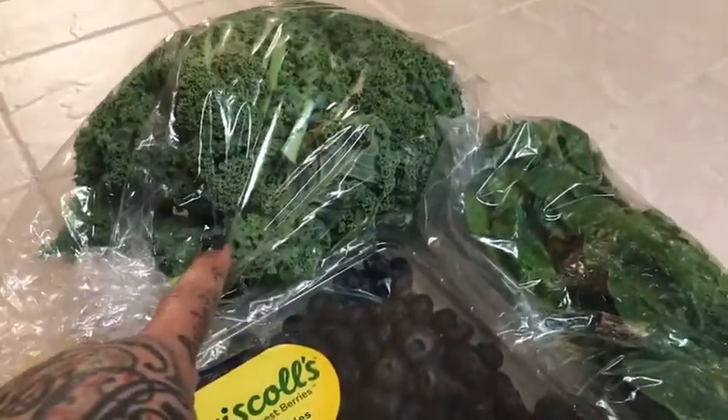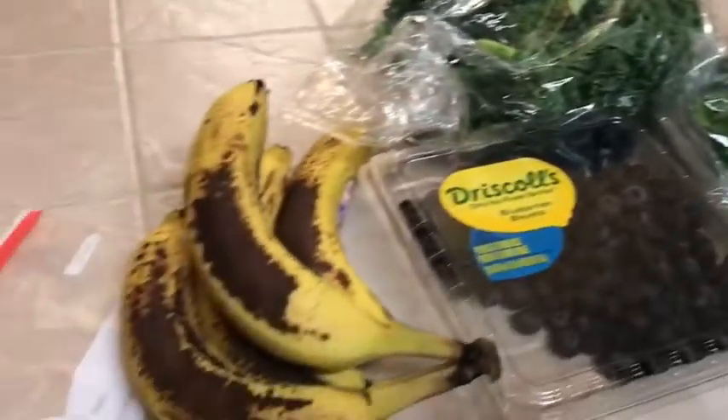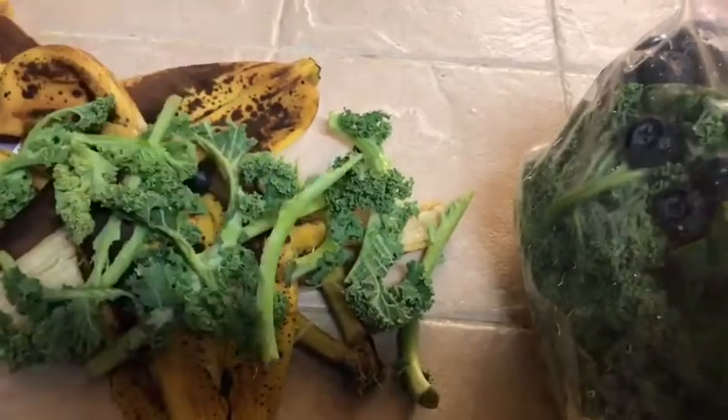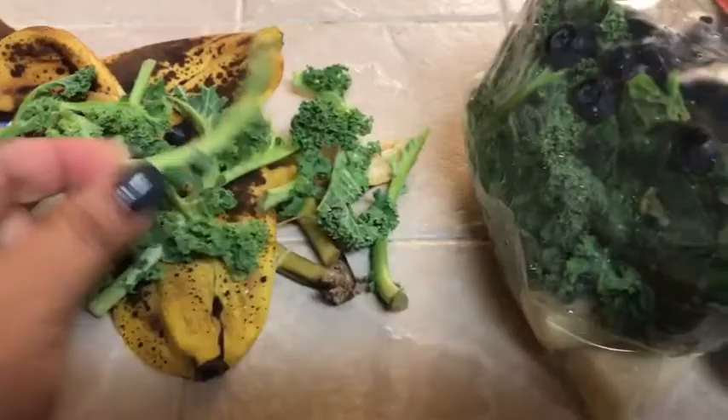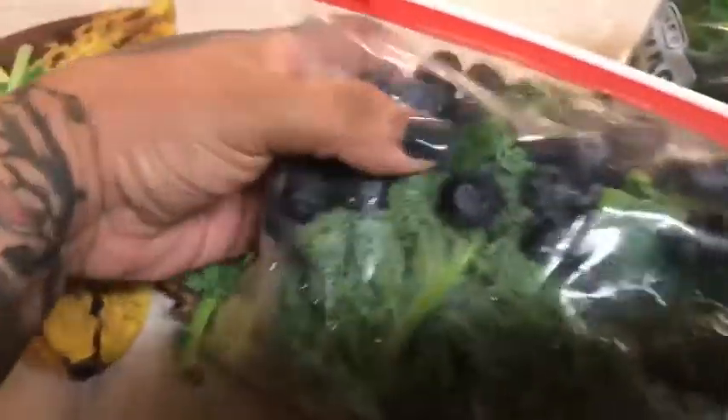A handful of kale and spinach too. I just peeled all the bananas, and I literally just take the stem and pull all the kale straight off the stem — I don't want the stem in my smoothies. And here I go, I have two bags.